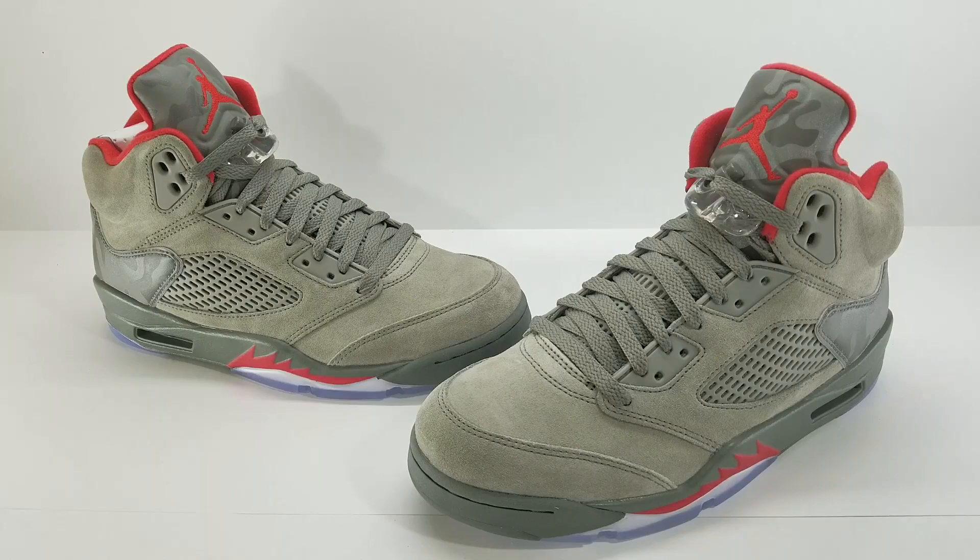Well, guys, there you have it — full quick look at the upcoming retro five release, dark stucco camo, whatever you want to call them. Very nice, clean shoe, good quality. If you're checking for quality, this is definitely a good look. They're slated to release September 2nd and are up for pre-order right now on fineline1721.com — click the link below. Follow me on social media, both handles are the same: Fineline1721 on Instagram and Twitter. Be sure to subscribe and click the bell for notifications.